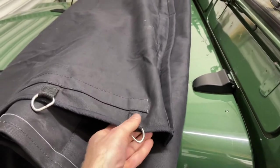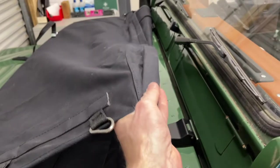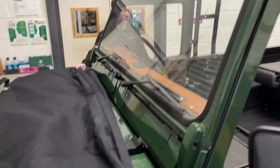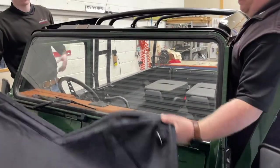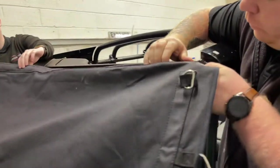Basically what you want to do is have the hood inside out to start with, so the d-rings are facing upwards and the plastic strip is facing towards the screen. You can do this on your own or it can be easier with two people, but carefully lift the hood up and slot that edge into the front of the screen rail.